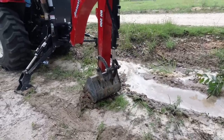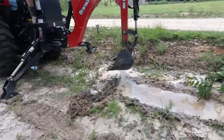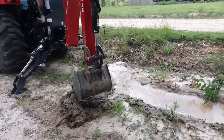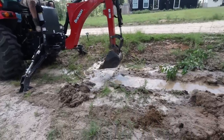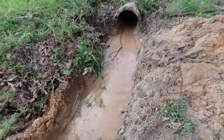It's flowing pretty good now. Still a lot of sand, but it's getting there.